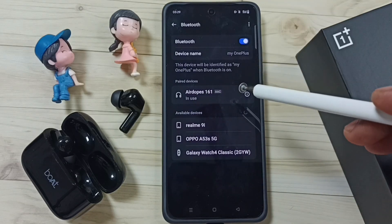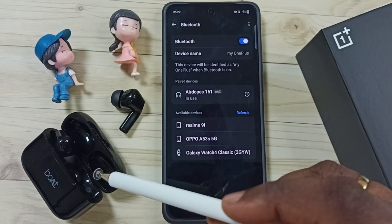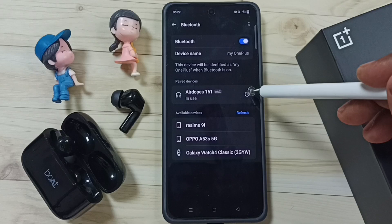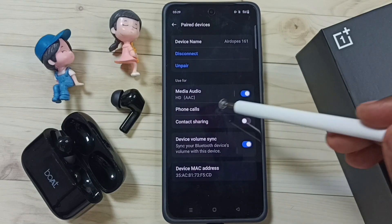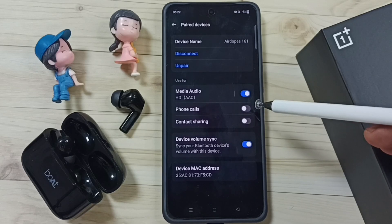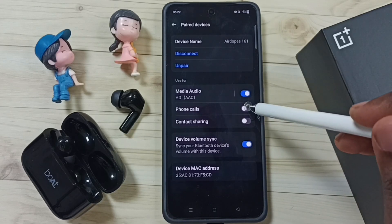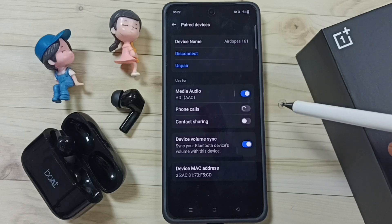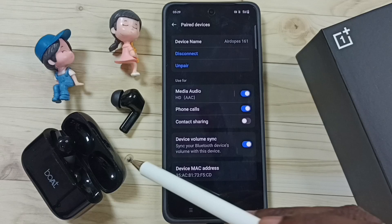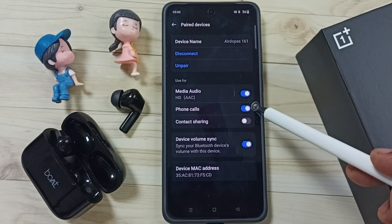But phone calls are not working with these Bluetooth earbuds — I am going to fix that. Tap on this icon, and here you can see Phone Calls. Right now this is disabled, that is the reason. So we have to enable it — just tap here to enable Phone Calls. After that, phone calls should work on these Bluetooth earbuds. This way we can fix this issue.